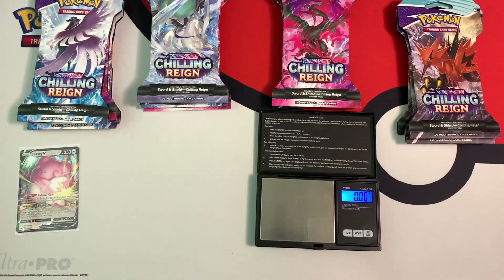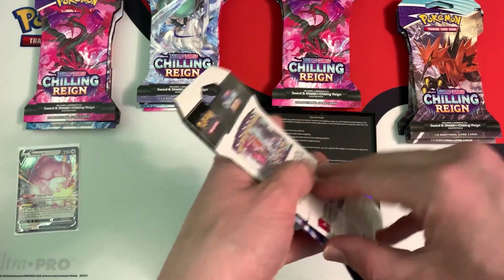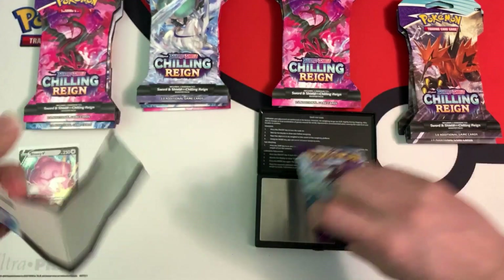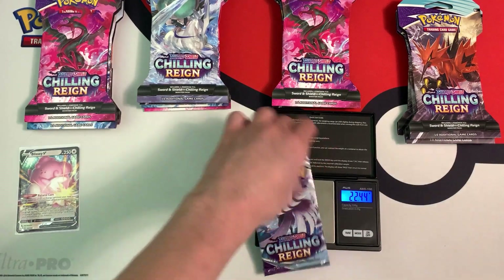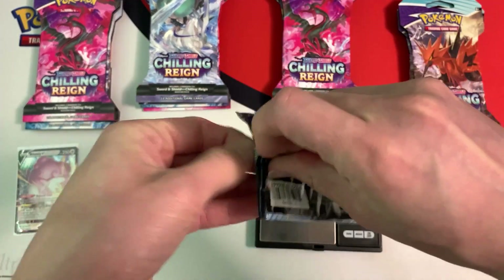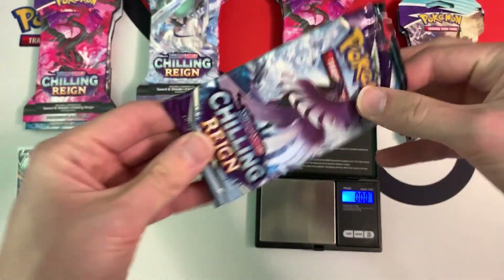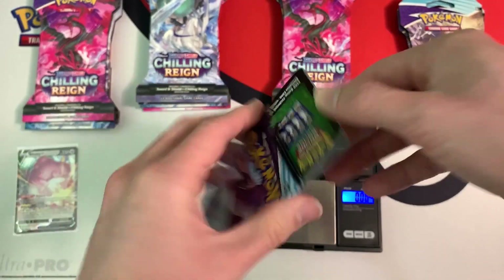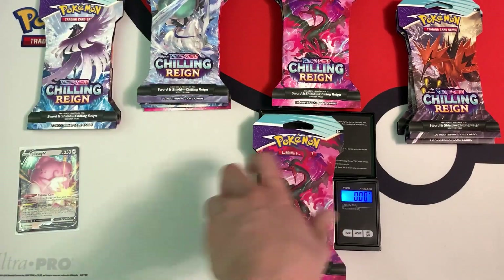Let's move on to the next pack. This blister pack weighs in at 31.94 grams and the booster pack inside weighs 22.44 grams. If you guys want to see more videos like this, be sure to leave a like and subscribe to my channel. Green code card — I'm not even going to bother showing you guys what's inside.